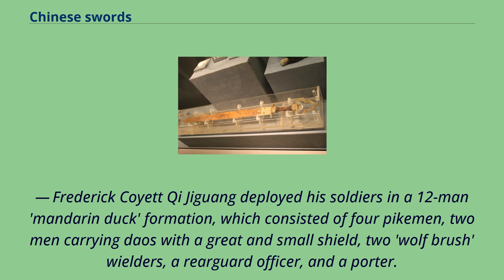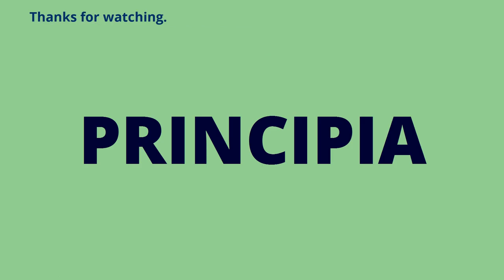Qi Jiguang deployed his soldiers in a 12-man Mandarin Duck formation, which consisted of four pikemen, two men carrying daos with a great and small shield, two wolf-brush wielders, a rearguard officer, and a porter.